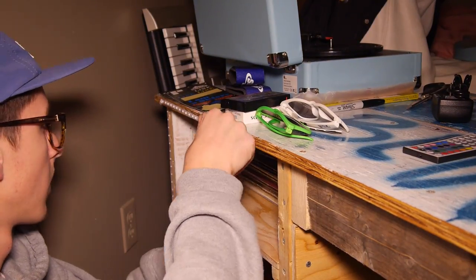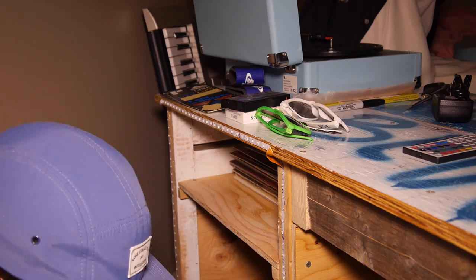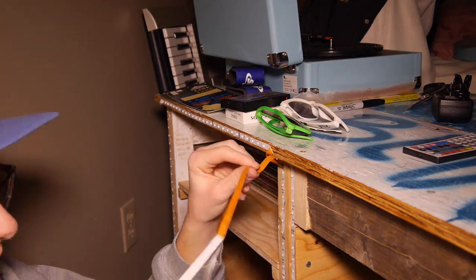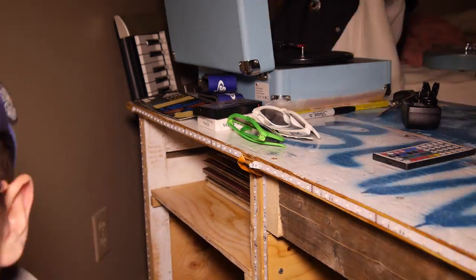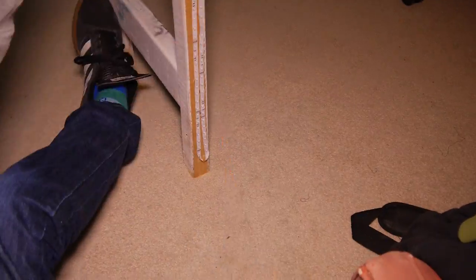Then I peeled off the back of the light strip to reveal the adhesive and started sticking the lights to the back of the desk. I looped around a few times in some places because I didn't want to cut the strip — and it only produces more light, so it didn't hurt.